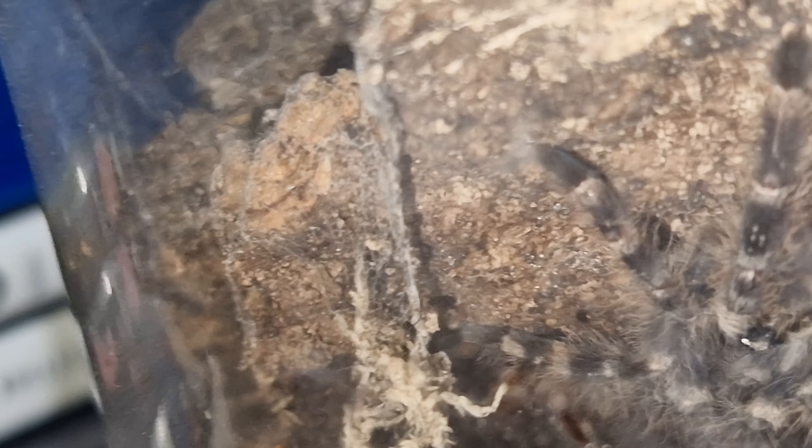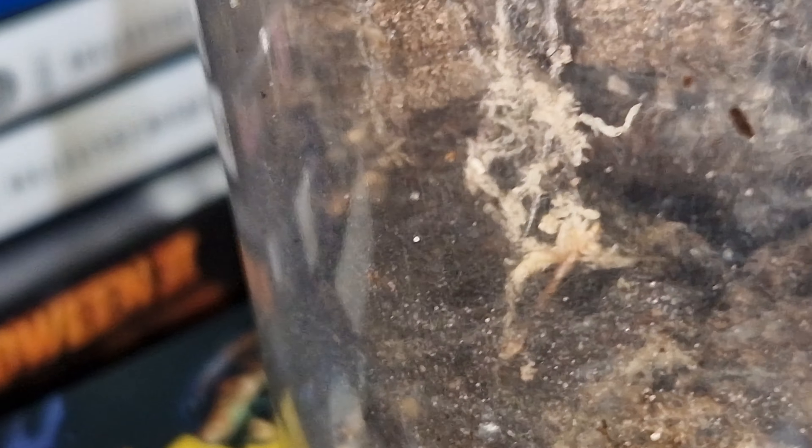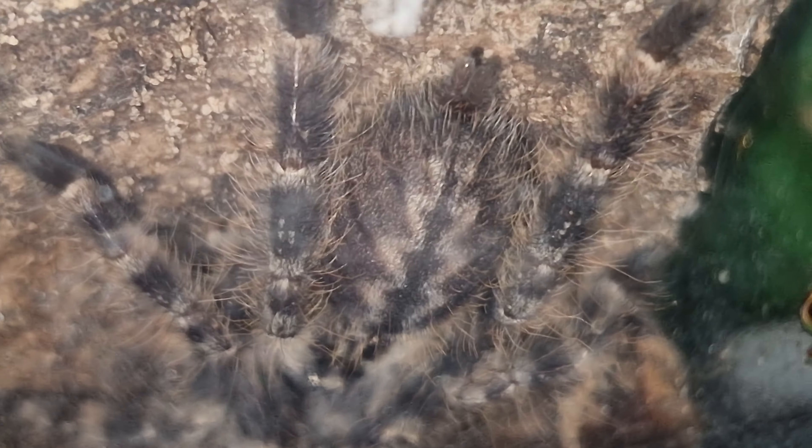I've rehoused it once — it was in a smaller sort of pot and it outgrew it. It was sitting on the bark, so I set up this new pot it's in now. I just lifted the bark up and moved the bark over it — it was that simple. But I think another molt or two and this will be ready to be rehoused again.